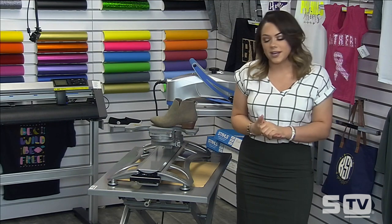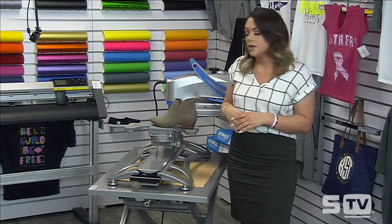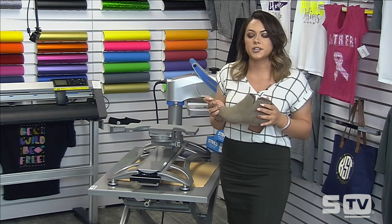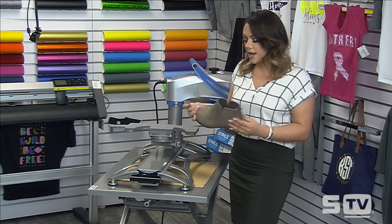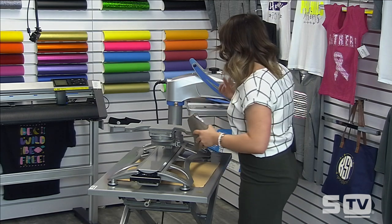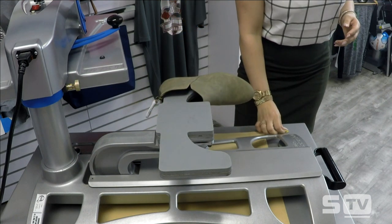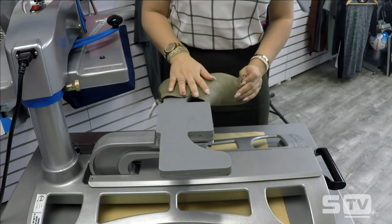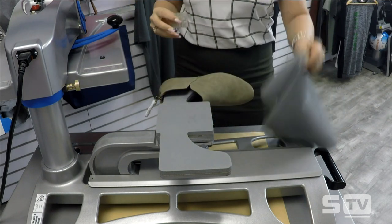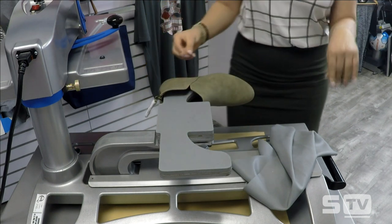Welcome to the Make It Monday segment. I have a shoe and the shoe platen loaded onto my Hotronix Fusion, and we're going to be printing this shoe with our fashion film. This is a faux suede shoe purchased from Wholesale Boutique — it's a Viv and Lou brand — and this is one of those higher-end accessories we were talking about earlier that you can offer to upsell your customers. I want to show you how easy it is to print something like this. This will use a cover sheet known as the flexible application pad, which absorbs a lot of heat when printing heat-sensitive items such as this faux suede fabric.